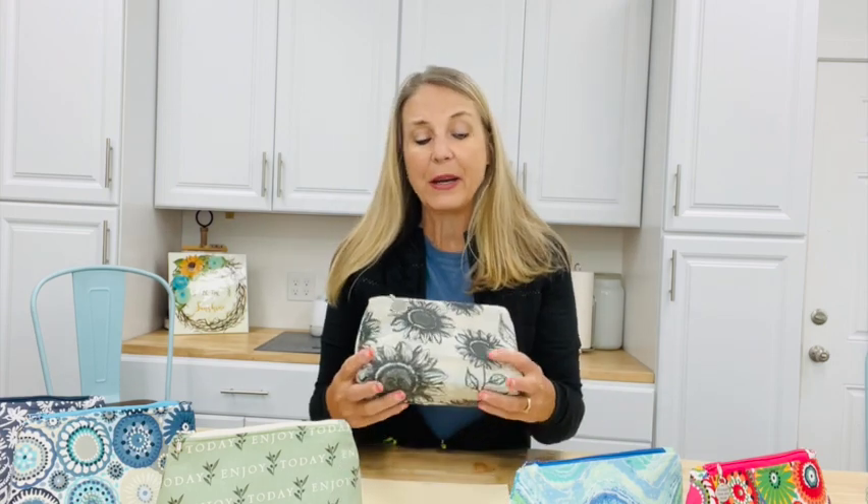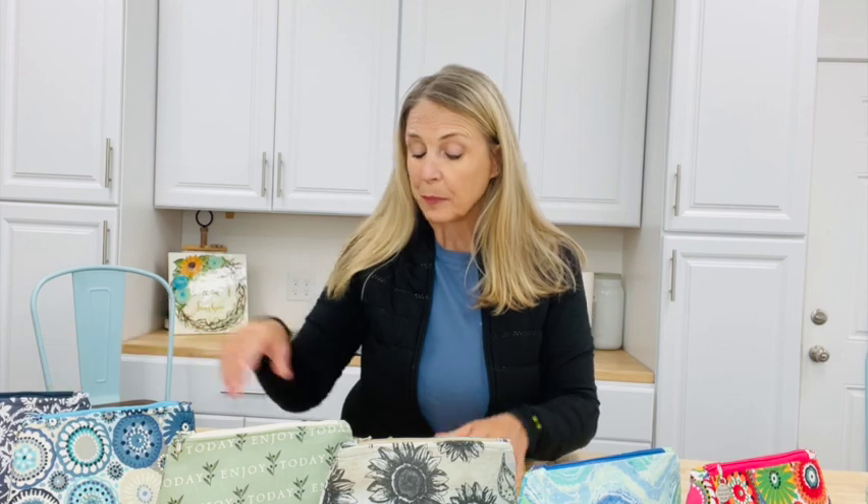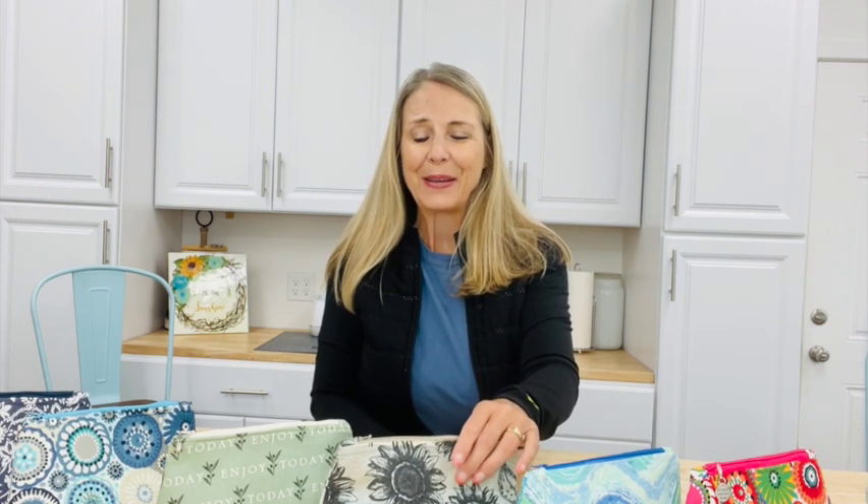My future daughter-in-law and I went to Joann's and we just went crazy going back by all the upholstery material looking at the outdoor fabric. These are just a few that I've made so far.